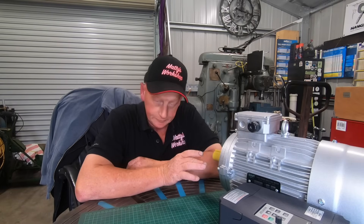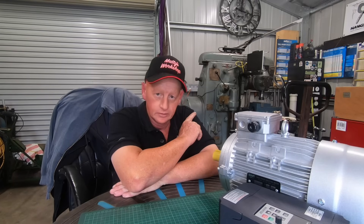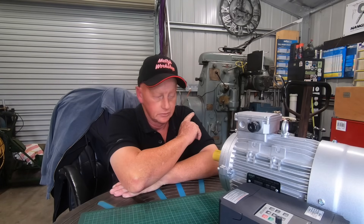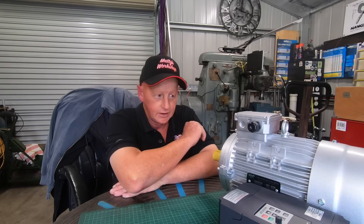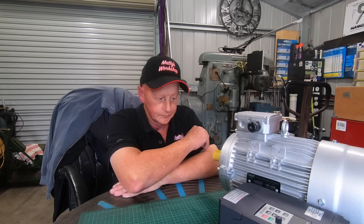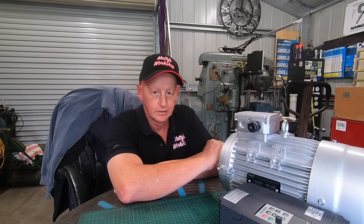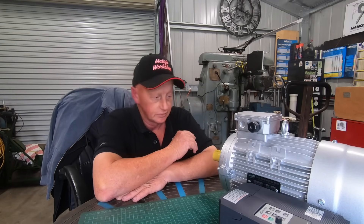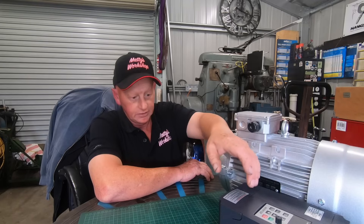G'day everybody and welcome back. Something completely different this time. As you know, Cincinnati is a horizontal mill with a universal vertical head. Now to run the horizontal shaft, or the horizontal spindle, I've got to run the spindle in reverse. When I first got that mill it had a three phase 415 volt motor in it, three horsepower, and I put a single phase two horsepower in it. But now I want to run the horizontal spindle and I've decided to go with a three horsepower three phase motor and a VFD.